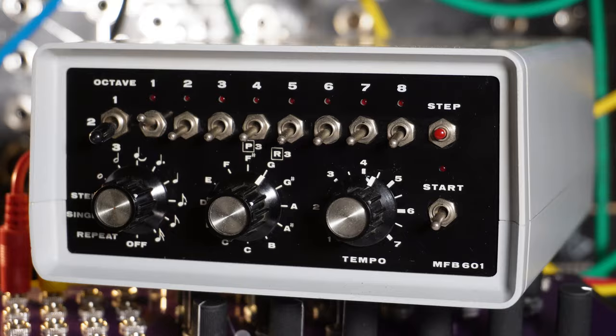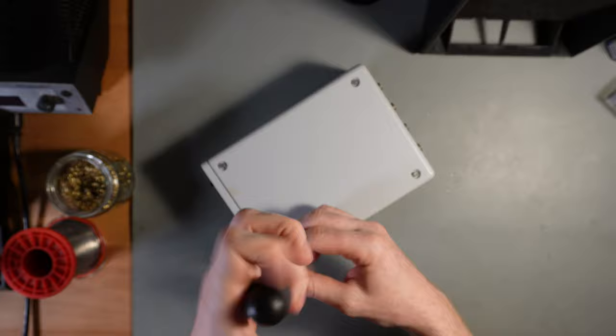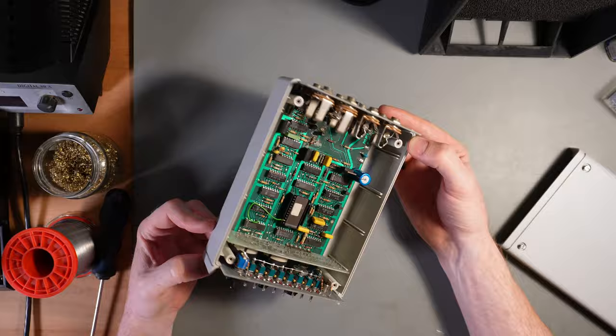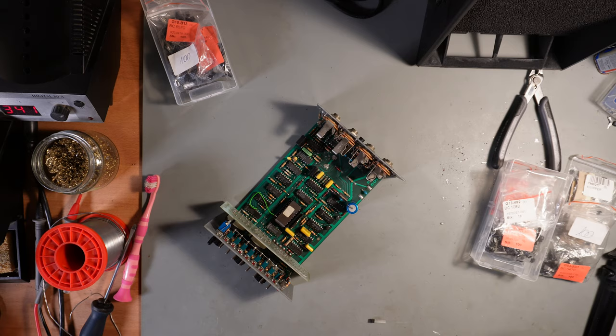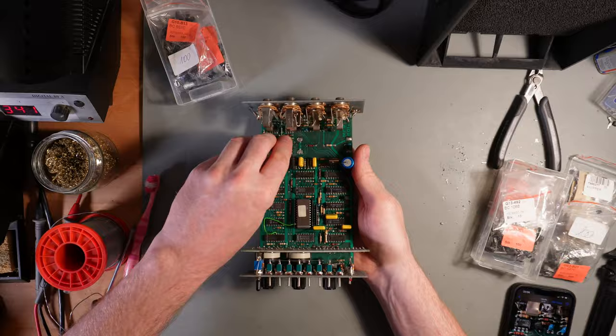I got this unit in a broken state, so let's open it up and take a look inside. It seems the memory battery leaked and destroyed a few components. Luckily the previous owner removed the battery to prevent further destruction. Also the traces on the PCB seem to be intact.